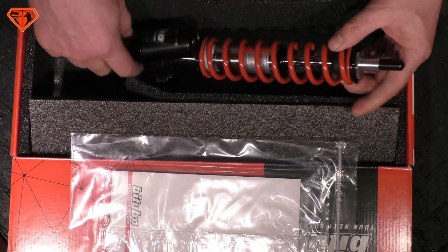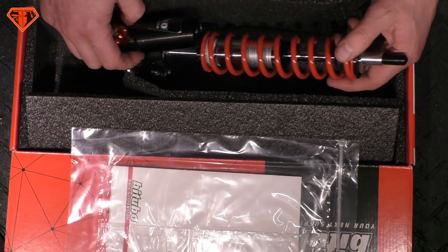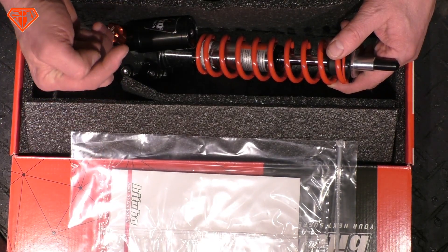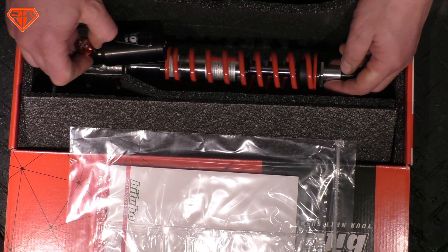Which setting? The softest one. Leave the spring as it is and then just play with it — make it a little bit harder and see how you feel. Feel it in your spine. When it hurts, change the setting. It shall not hurt.